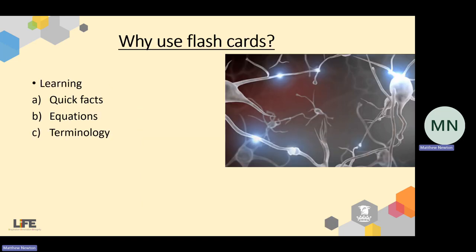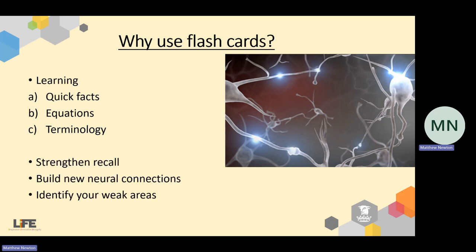So let's have a look through them. Flashcards are really useful for learning and revising things like quick facts. Being a science teacher, I know the massive importance of remembering and memorising equations — not only the skill of rearranging equations, but what each component is within them. And terminology as well. At GCSE and A-level, we are very particular about what terminology you use and the definitions which go with them. Strengthening recall of these using flashcards really helps you bring that knowledge to bear in an exam. It also helps develop neural connections. And the most important part of flashcard use, I feel, is identifying your weaker areas.